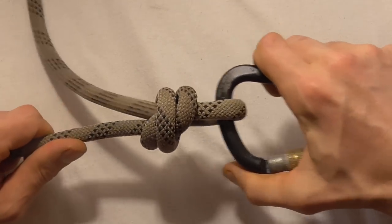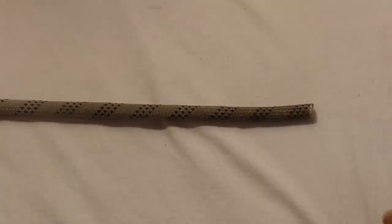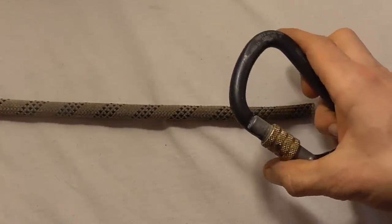So if you put some weight on it, that tag end has the potential to just slip right out.